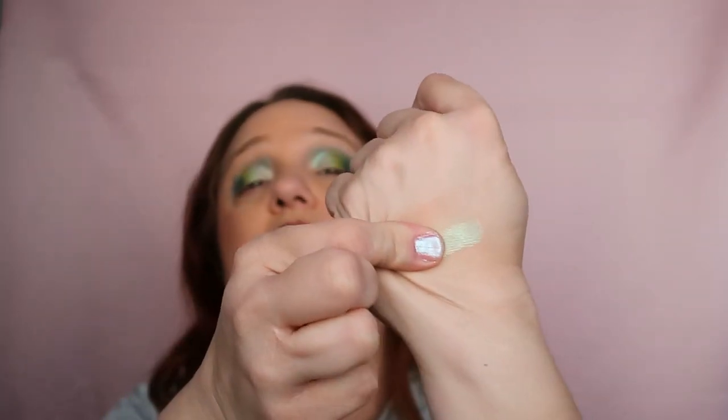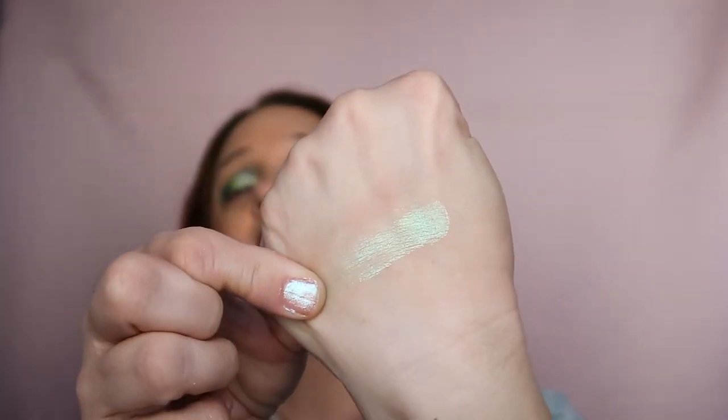Why did I want to go green? Maybe because of the shirt I'm wearing, which is a type of green. I don't know, but I really felt like doing green. I just love-swatch it — this is just gorgeous. I love the quality of Kaleidos, this is perfect.